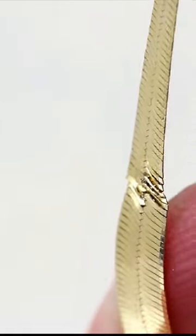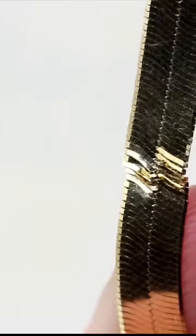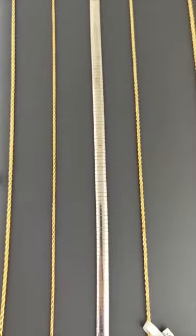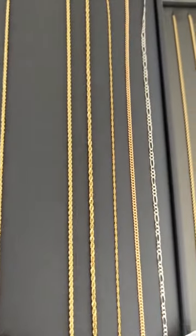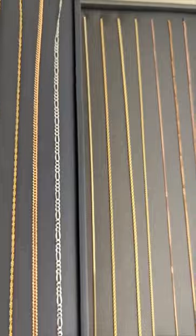After we've straightened it out, this is about as good as it gets. So if you have a herringbone chain, be gentle. Otherwise consider these chains — they're way stronger, and if they ever get kinked or bent we can fix them.